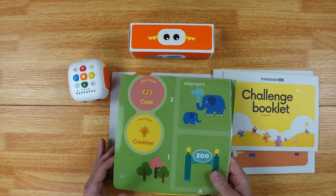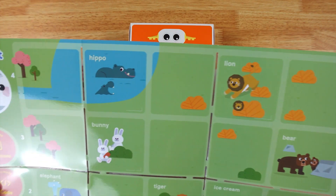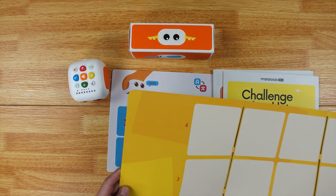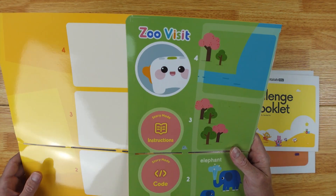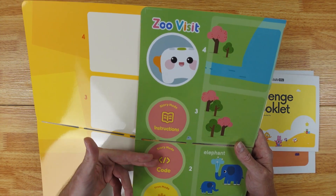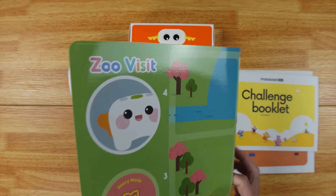This is a double-sided game mat — it pulls out just like this. You can see all the animals on it, and then you flip it over and the other side is more of a blank one. This side is used for a zoo visit and it has a story mode, so your kids are going to learn stories as well as coding, and then there's a creation portion too.